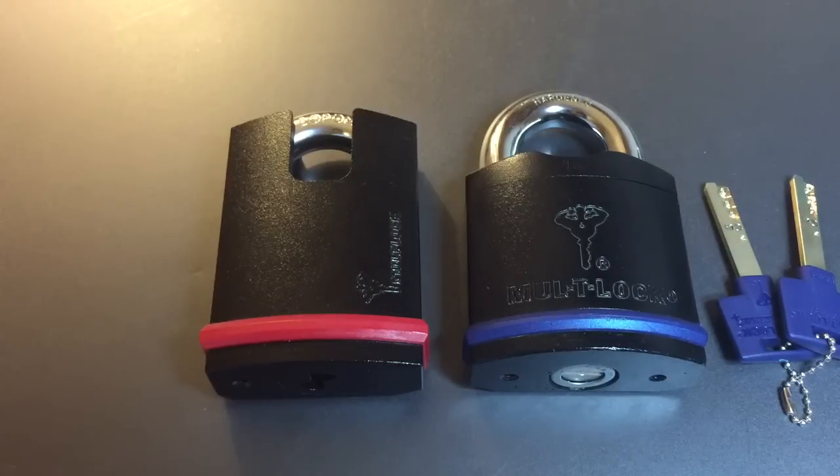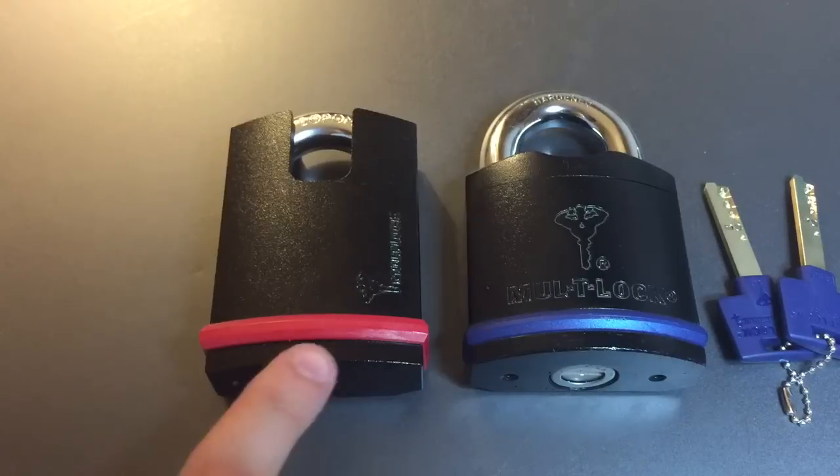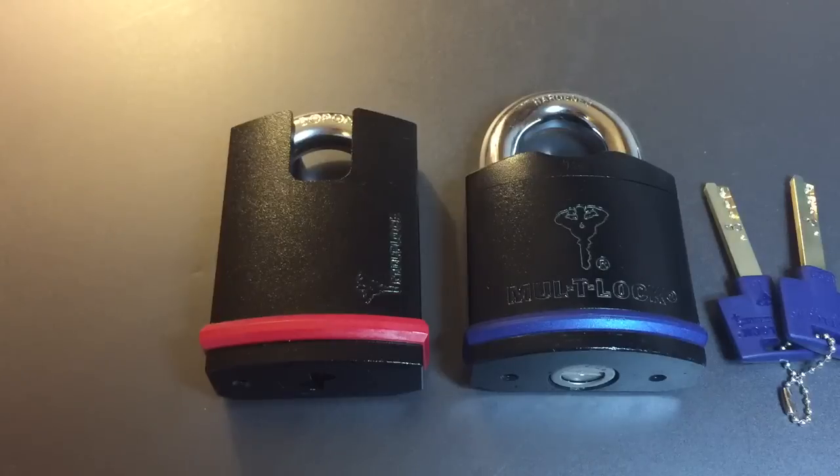The E series padlocks have largely been discontinued by Multilock in favor of the NE series of padlocks that were made in China. The older E series were made in Israel and these locks look superficially very similar. However, upon closer examination you'll see that they are entirely different padlocks.